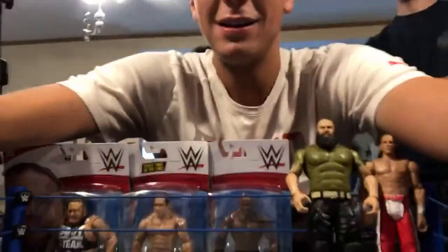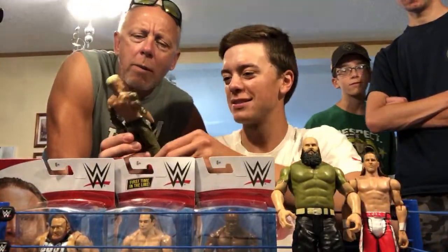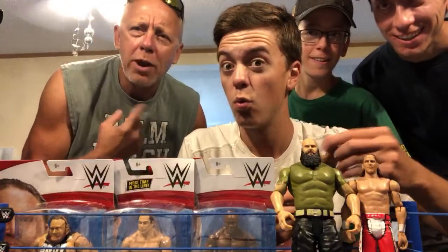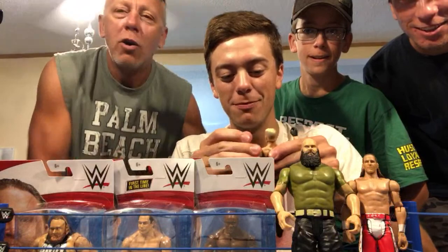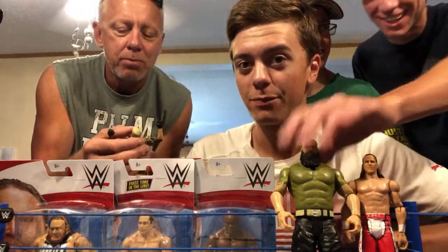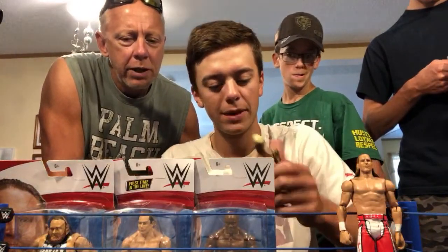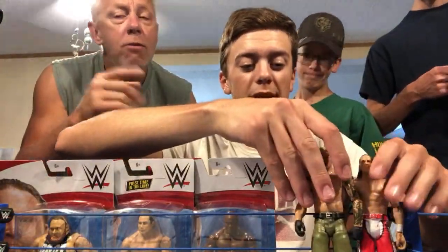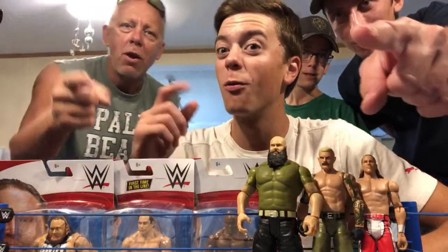Dad joins the stream — check out all these new figures! Dexter Loomis, this is his first time in the line. Does anybody know Dad's YouTube name? Psycho Figs knows — all right, shout out to Psycho Figs! Dad, what do you think of this Dexter Loomis? Pretty sick figure for a basic — nice head scan, articulation's not too bad on the arms. We're picking these up from Ringside Collectibles using discount code LIVE.